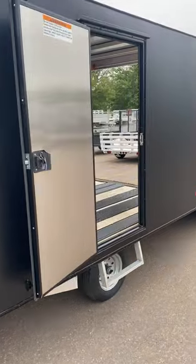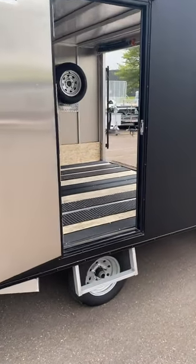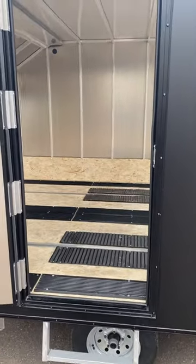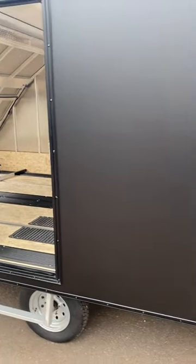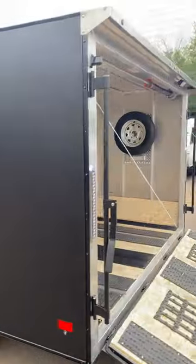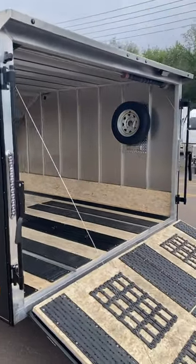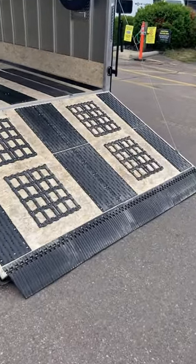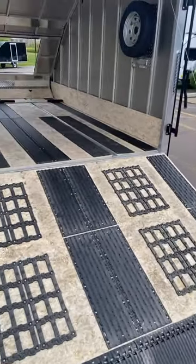Over on this side, we did option with a side door. You have a torsion axle, radial tires, and galvanized wheels. There's a little step on the door for getting in a little bit easier. As we come around to the back, this does have a rear spoiler with an overhead loading light. You also have a tapered rear ramp door with caliber ski guides, track mats, and a matching spare tire.